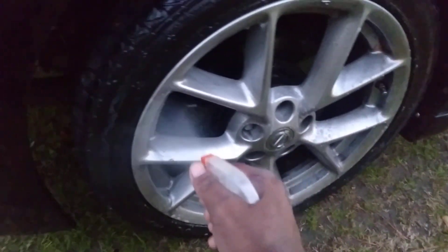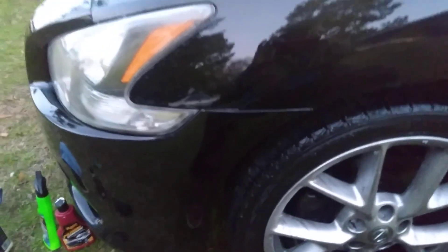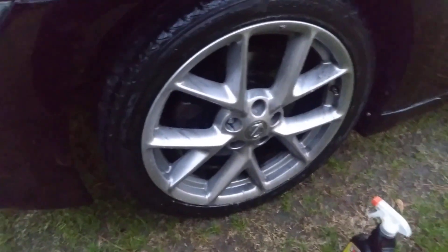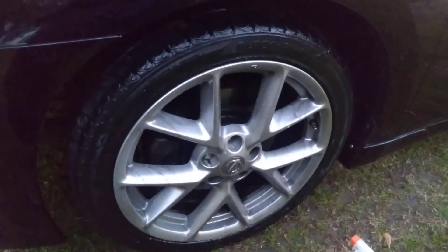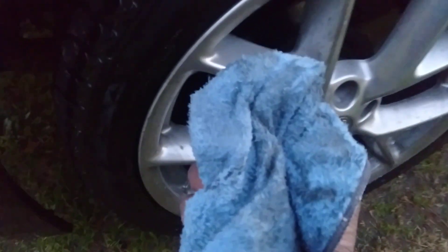You can almost hose this stuff away, that's how strong it is. It's not playing with you. Since my hose ain't nearby, I'm gonna wipe it away. Look at here — look at all that dirt just coming out of the rims.